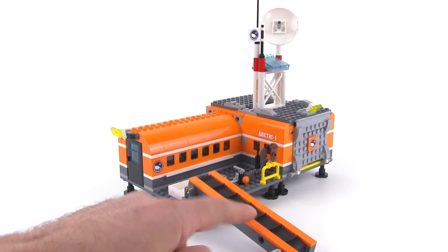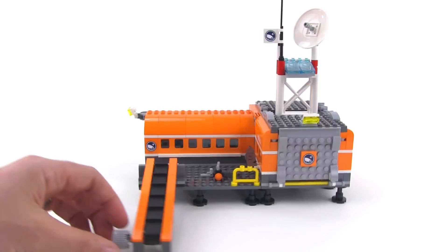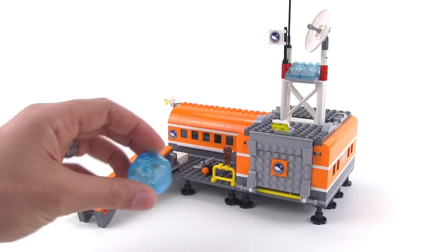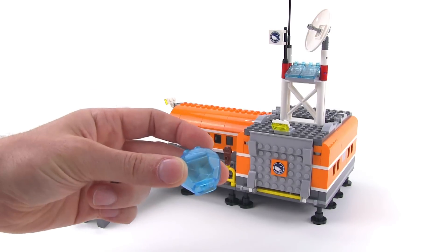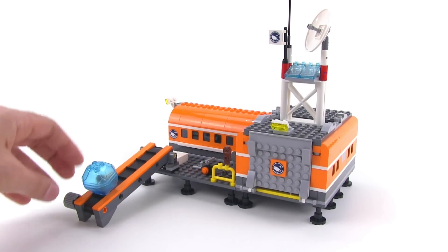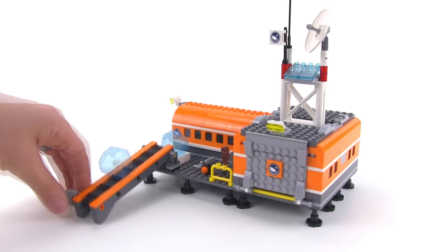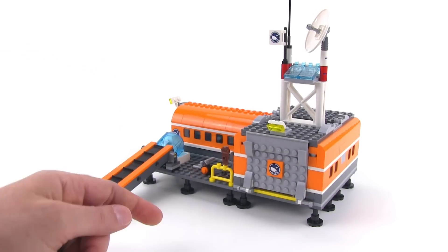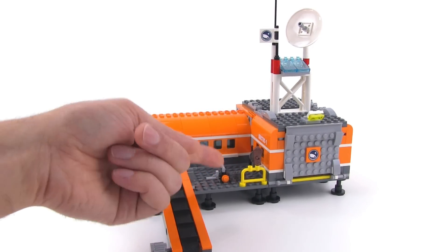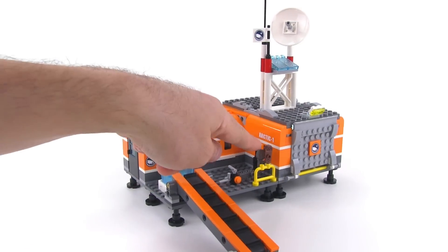You've got a conveyor belt here which can actually be made to move — you can turn this knob and pull things up. The idea is that you'd be bringing back these big chunks of ice which may have minerals inside, kind of a mining and exploration sort of thing. Put one on there and take it all the way up to the top, and your minifigs can do other things with it up there. They've got a chainsaw right here to cut it open to get some of the minerals inside, and they've also got a circular saw.